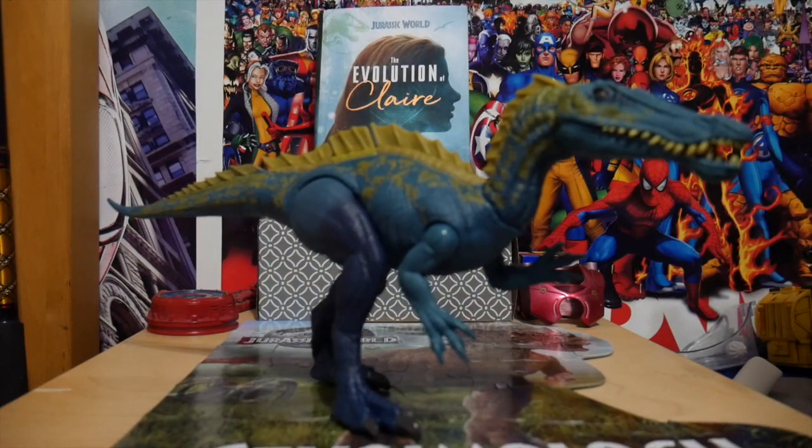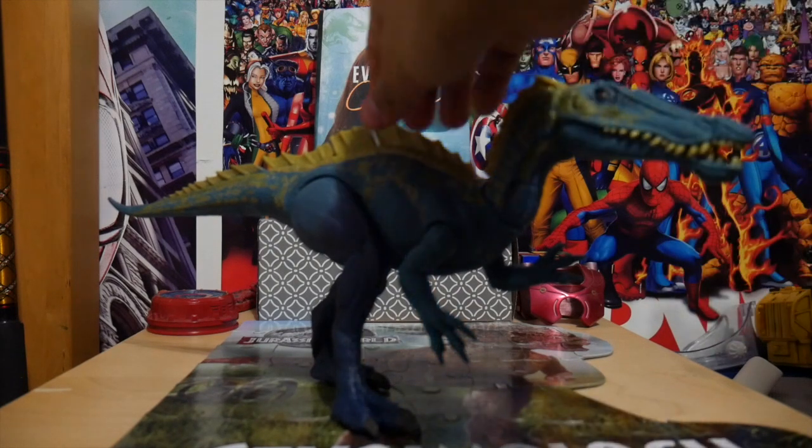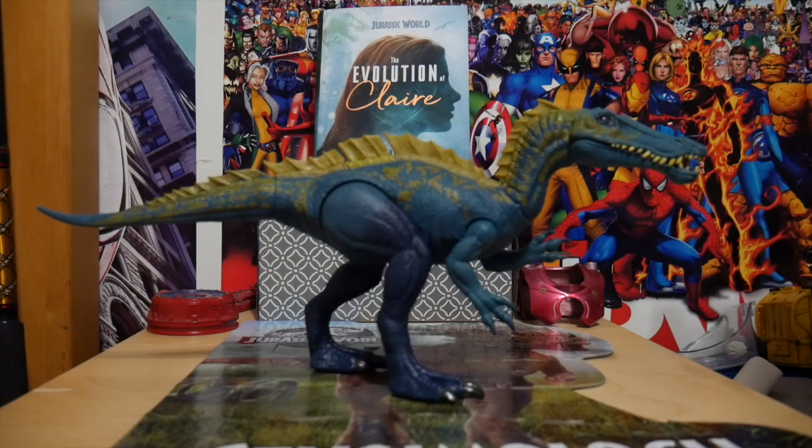It stands very well. And I love it. I love the colors also — the basic swamp look. It is much more darker than the leaked photos seemed to present it, but I really like that.